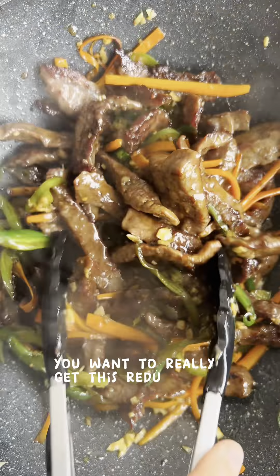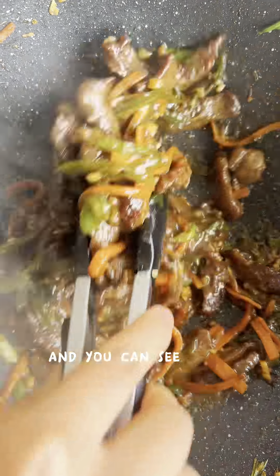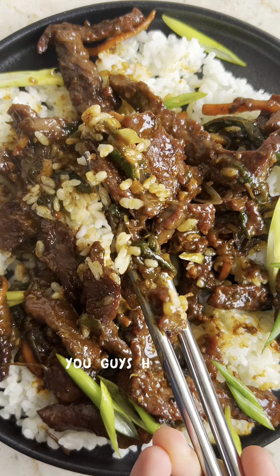You want to really get this reduced down. Add in some spring onions, and I added a bit of salt and chili powder because I felt like it was a bit lacking. You can see how nice and sticky and glossy the sauce has become. This is genuinely better than takeout — really easy and so good. You guys have to make this one.